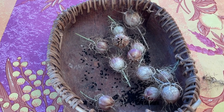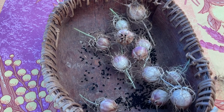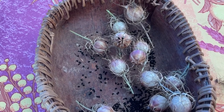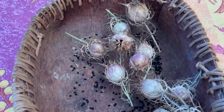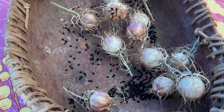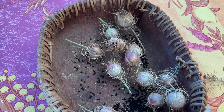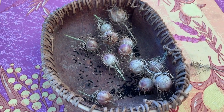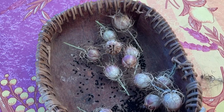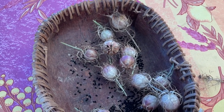Here are some black seed Nigella sativa seed pods that have opened up. You can even see inside there are black seeds, and you can see some of the black seeds have spilled out. So it's easy to tell when the seeds are ready to harvest, because these pods are opening up and they are trying to release their seeds.